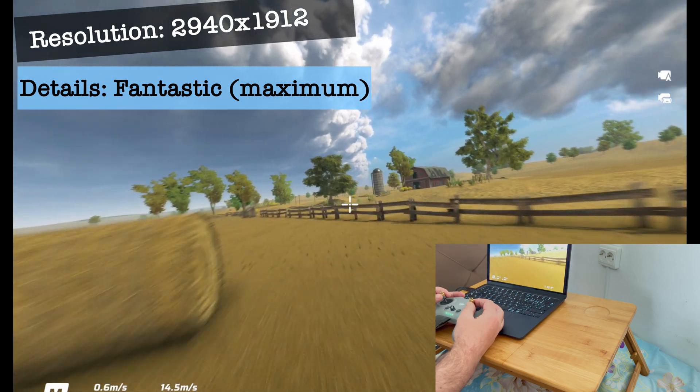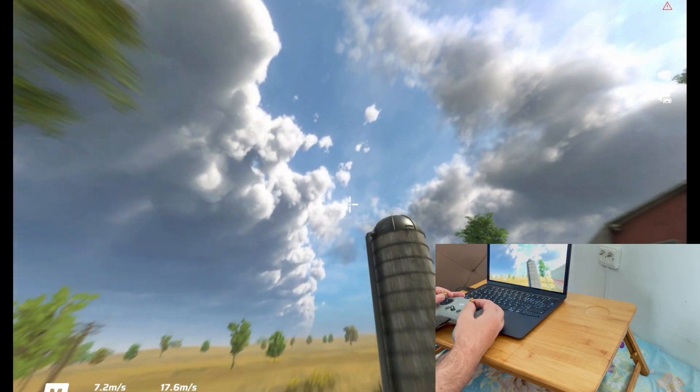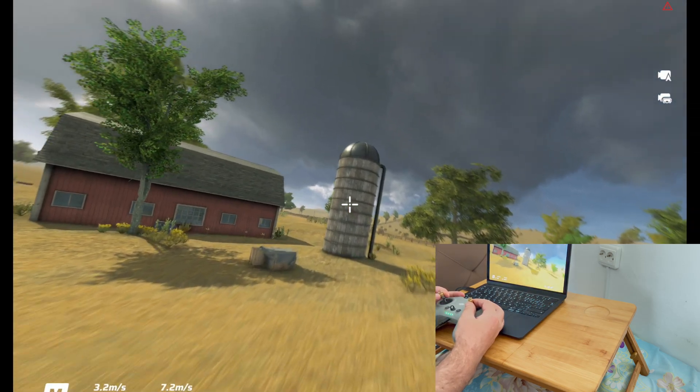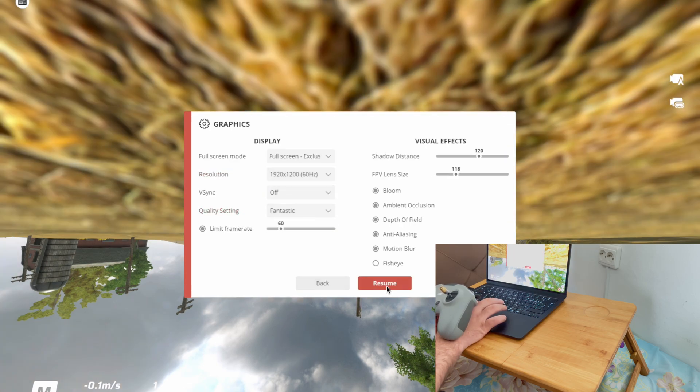At first glance it looks like it is a little bit light, but the resolution is at maximum and all the details when you enter the game for the first time came at maximum. I'm just going to decrease the resolution now and see how this laptop is going to deal with the Liftoff Simulator.